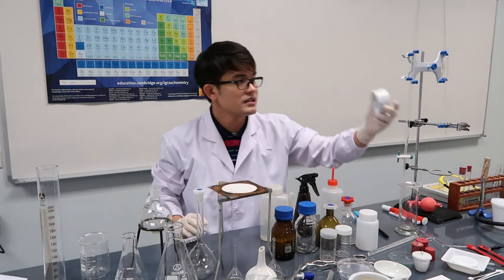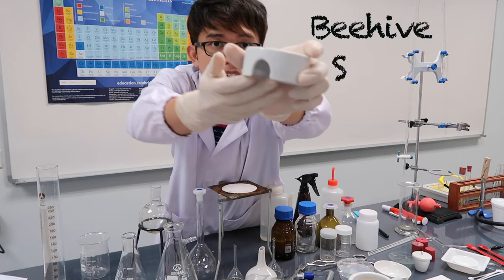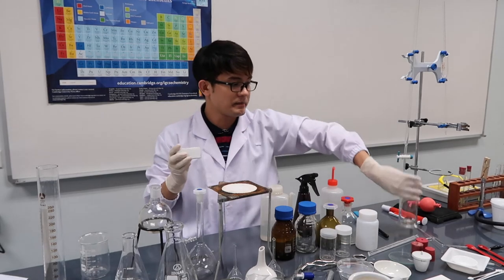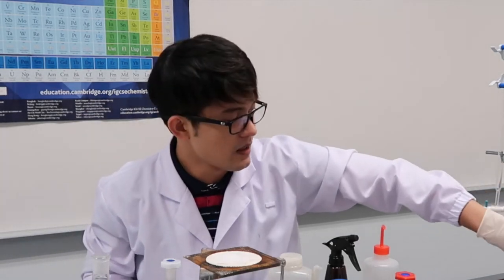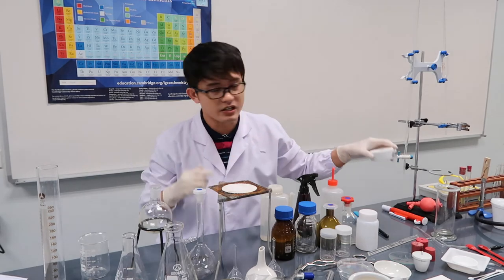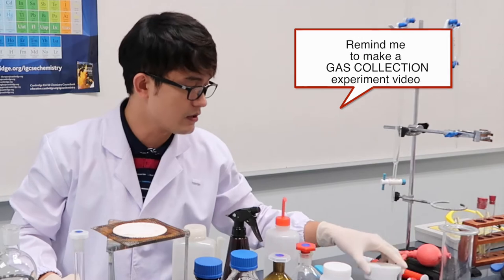This is a beehive shelf. It's used in the same gas collection experiment — the gas jar is placed on top of it. The delivery tube I showed you earlier introduces gas into the gas jar. I'll demonstrate this in a future experiment video.